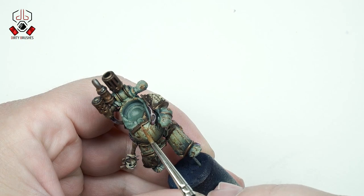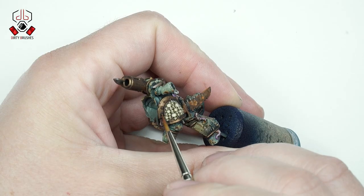To bring back some of the shine of the bronze, I will apply Vallejo Bright Bronze on the edges of the bronze parts.